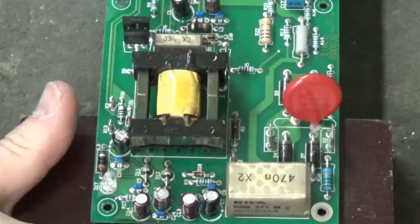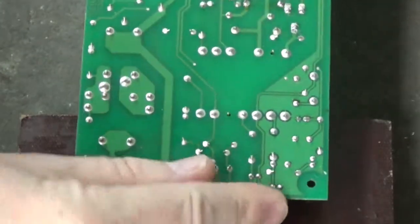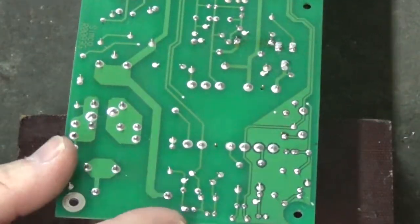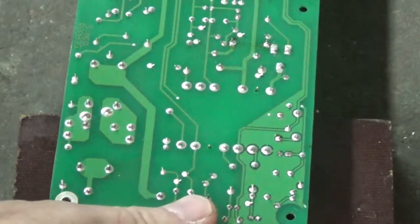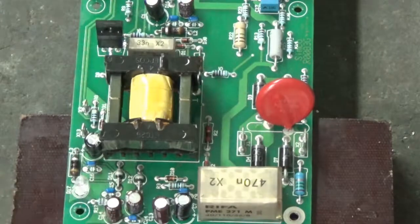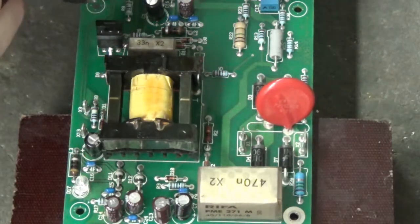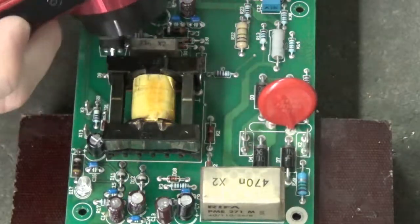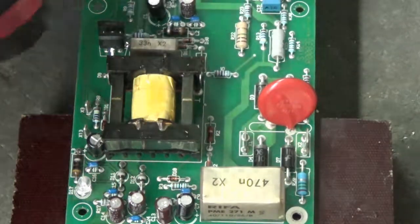I've got blocks of wood to steady it so the board is not wobbling around on me. Here's the pads of the transformer that we're gonna unsolder. Let's take a picture of the orientation — there's a label on this side. Take a picture of that so I can get it put back on correctly.